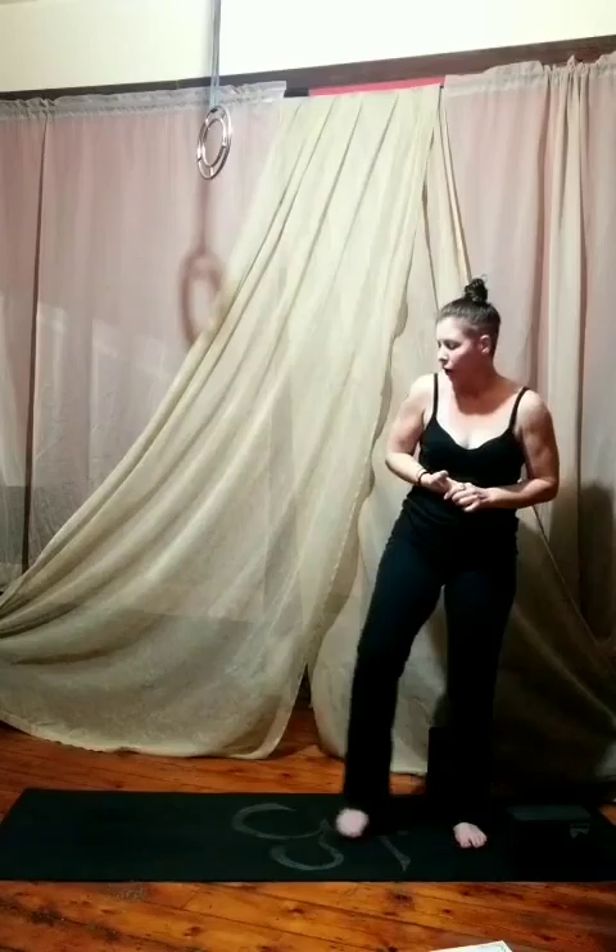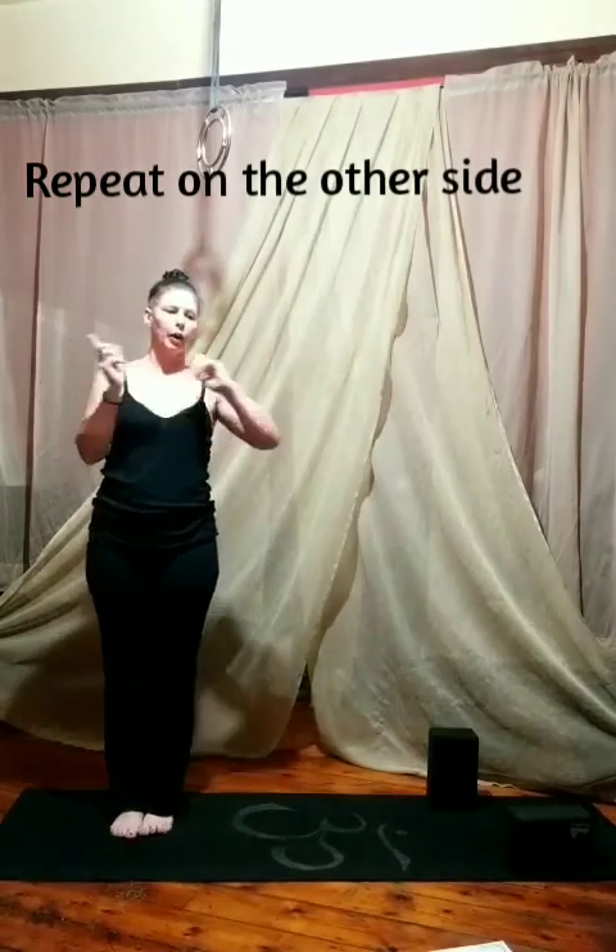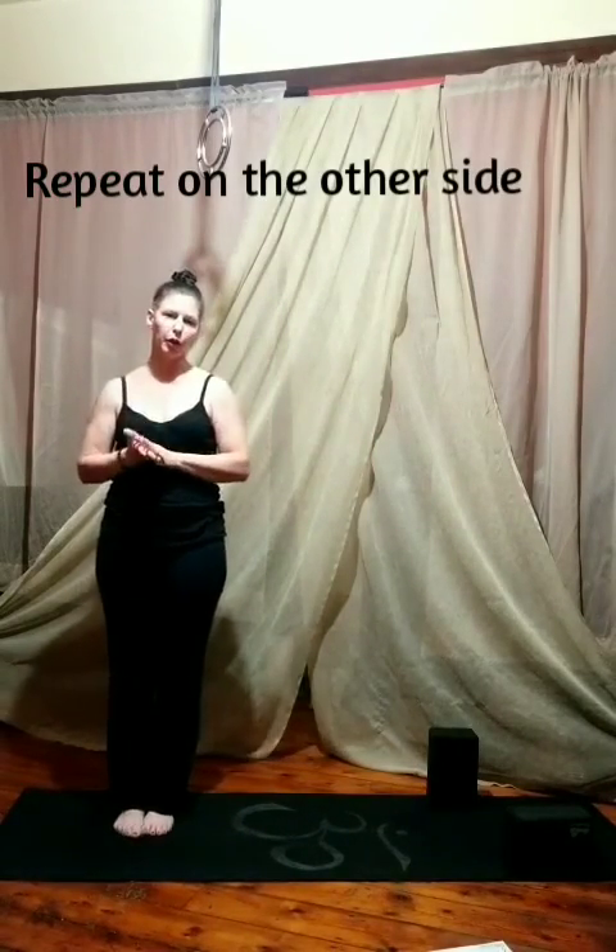So then we start on the left side of the mat and go out to the right and back for our other side.